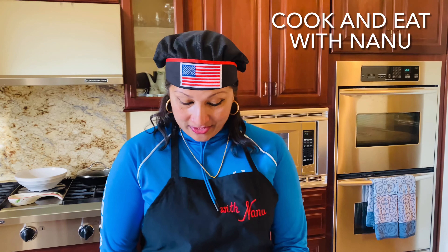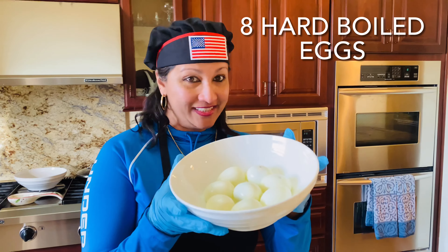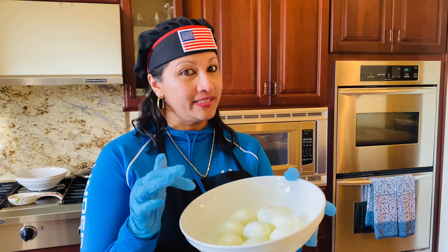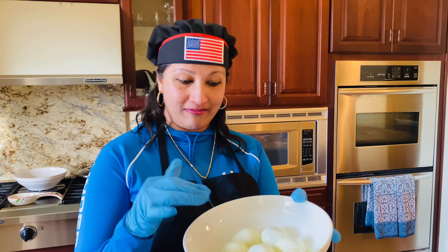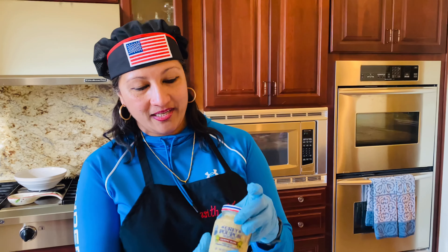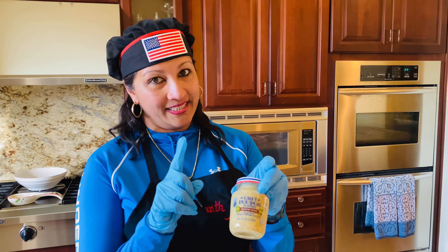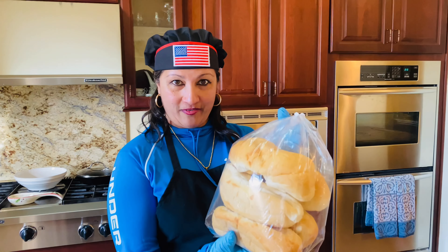Hello everyone, guess what we are making today for lunch — we are gonna make egg salad, this is delicious! You're gonna need about eight boiled eggs, these are from Costco. You can use eight egg yolks if you want, or you can use less, but we like the whole thing. And you're gonna need grapefruit as needed if you like, and you're gonna need French bread — this is our favorite.